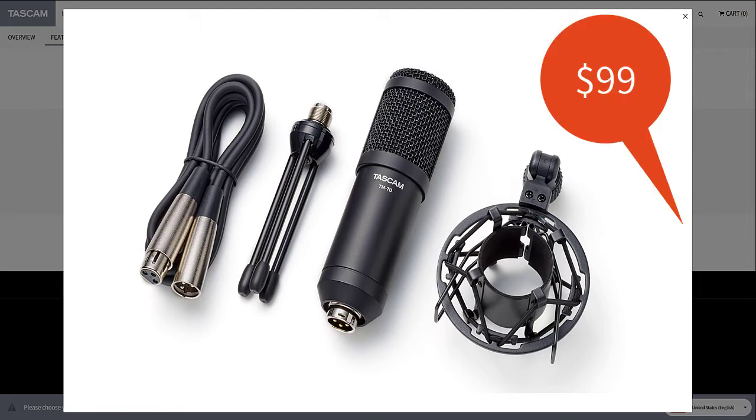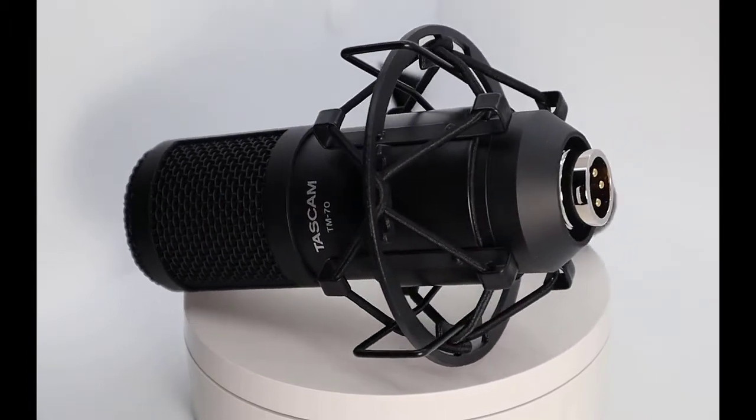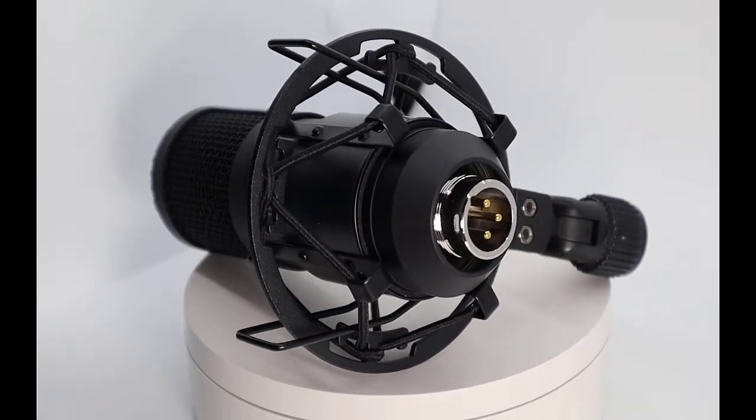As far as price goes, at the time of this recording, the microphone cost $99 USD. When it comes to the build quality, there was nothing that could prepare me for the size — or should I say, lack of size — of this microphone.